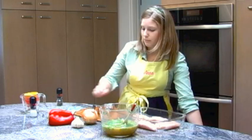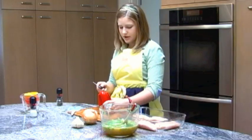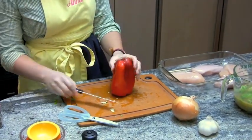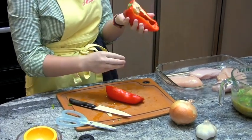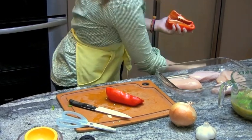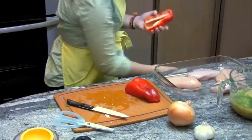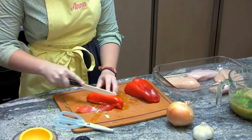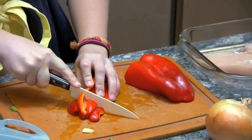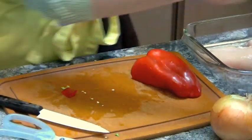The other way to cut a bell pepper, which I learned from TV, is to start at the end — not the green part — and just slice almost all the way down, then rip it apart. All the seeds are on one side, and you just rip that out. They're both wonderful ways. Then cut this one into strips the other way and add that to the bowl.